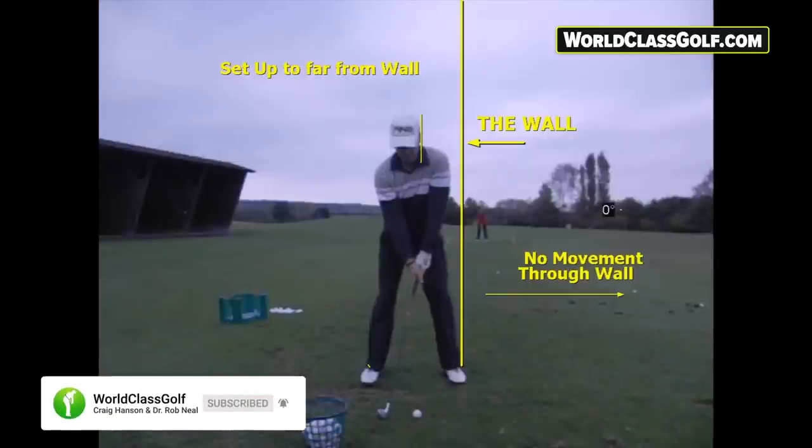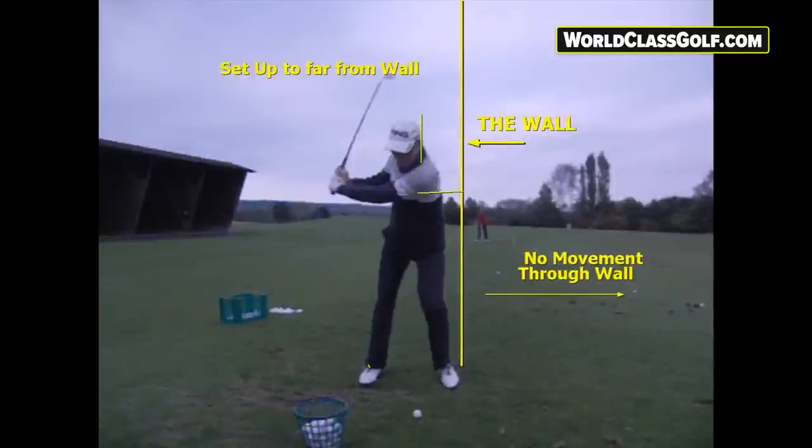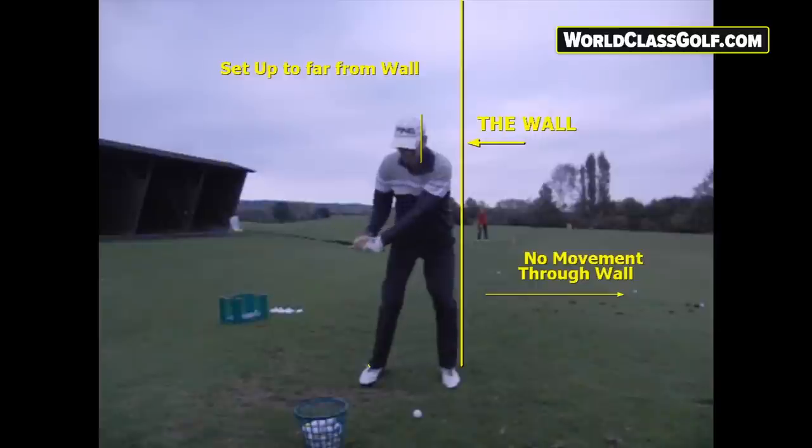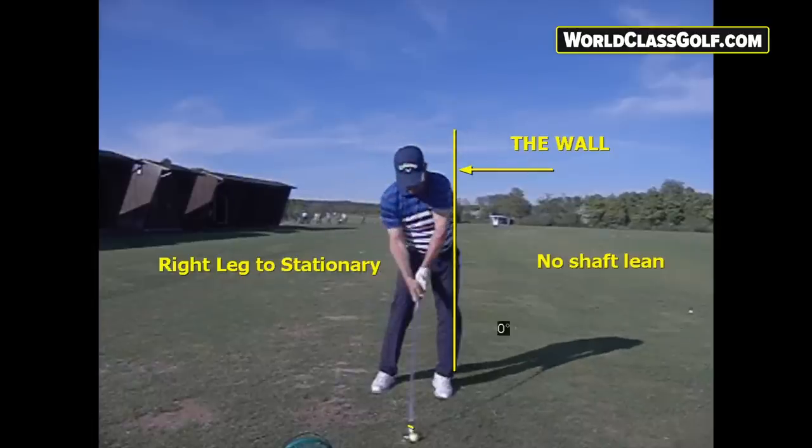Club players are having real issues with this. A lot of the time it's set up, and a lot of the time there's no movement — being too far away from the wall. Practicing hard and giving their all, but coming down to impact with little to no shaft lean, no movement through the wall. From there, you can practice as much as you want and you're just not going to get there. The right leg is often stationary. By looking at this blueprint and getting ourselves in the right position, it makes it so much easier.